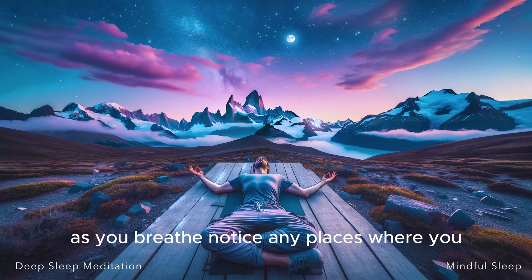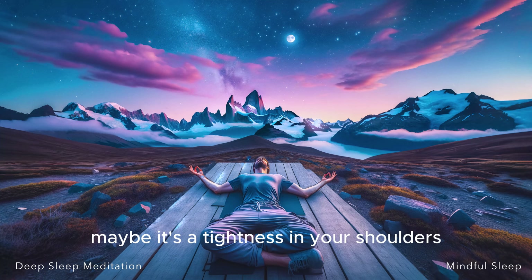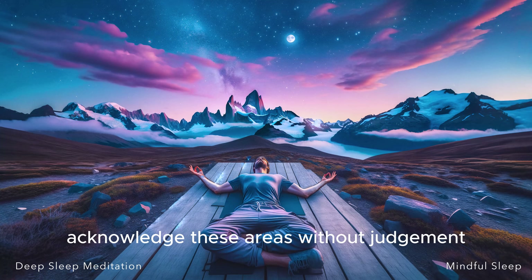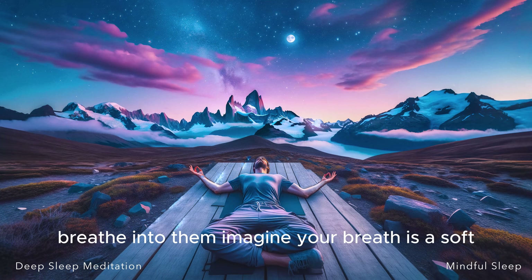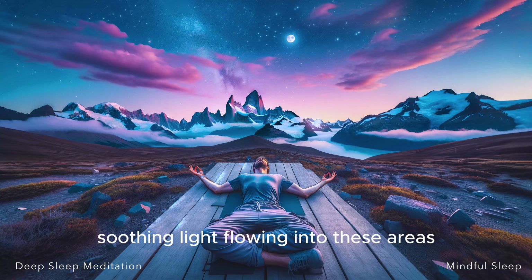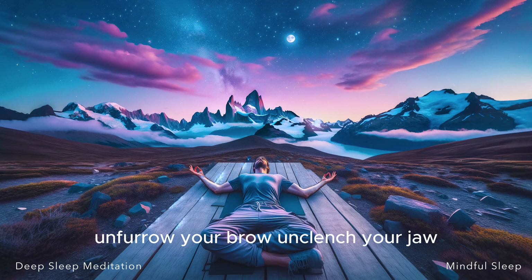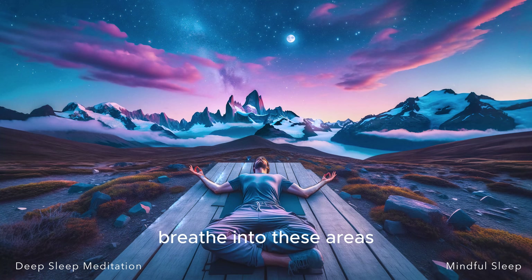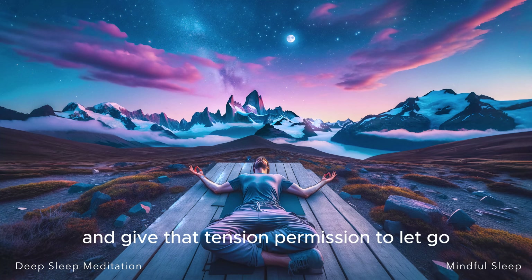As you breathe, notice any places where you may be holding stress or anxiety. Maybe it's a tightness in your shoulders, a knot in your stomach, a furrow in your brow. Acknowledge these areas without judgment. Now shift your focus to these areas. Breathe into them. Imagine your breath as a soft, soothing light flowing into these areas, loosening the tension, melting away the stress. Unfurrow your brow, unclench your jaw, open your palms. Notice any other places in your body where you still may be holding tension. Breathe into these areas, visualize that soothing light flowing into them, and give that tension permission to let go.